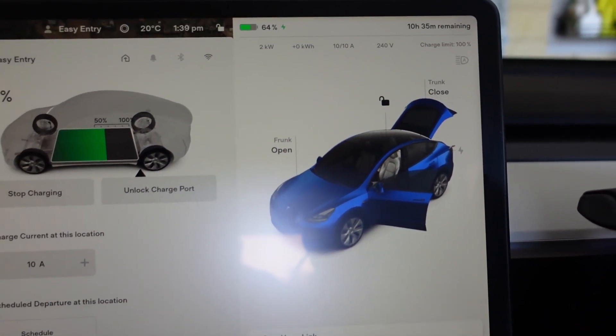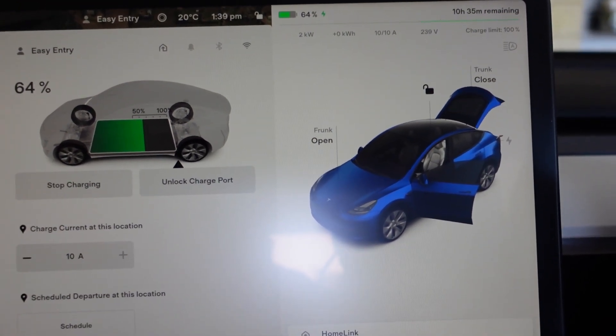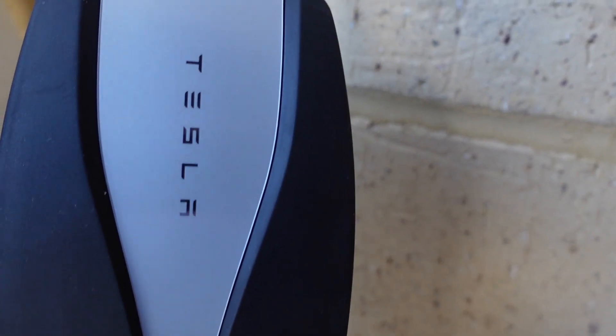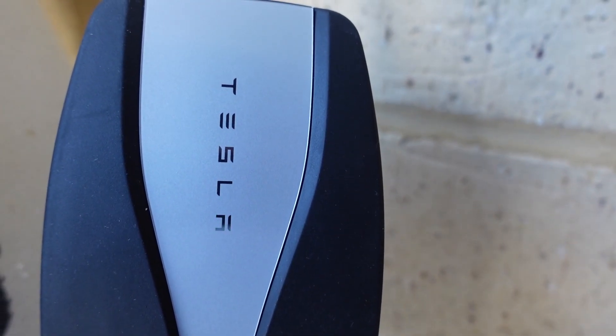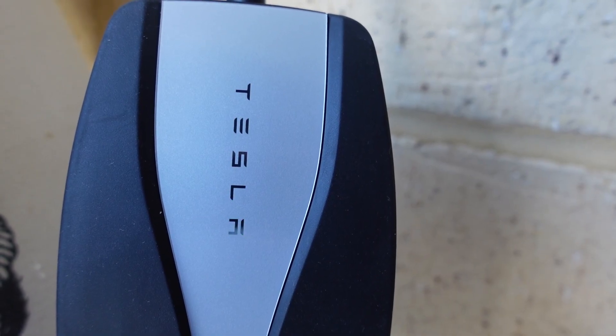So there it is, flashing away. And the UMC is having the Tesla logo illuminated in succession to indicate that it's sending current to the car.